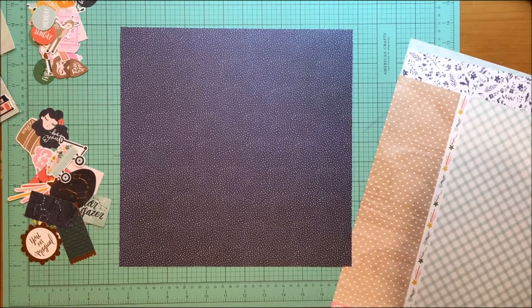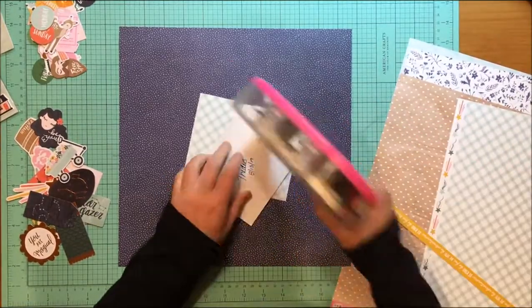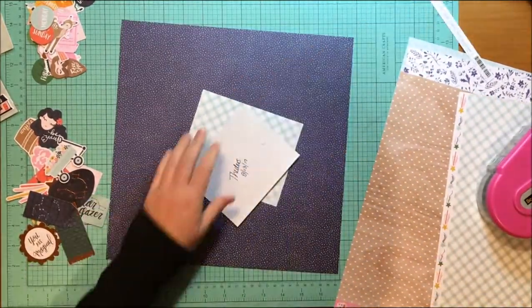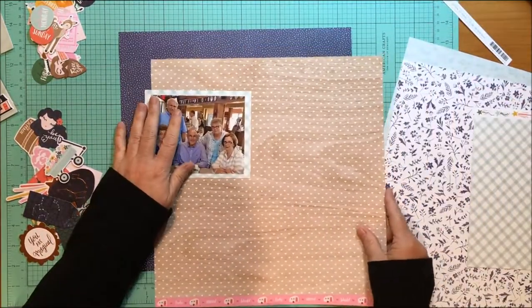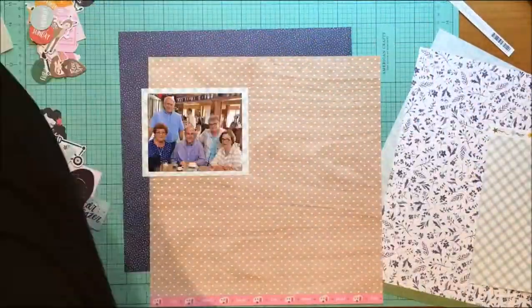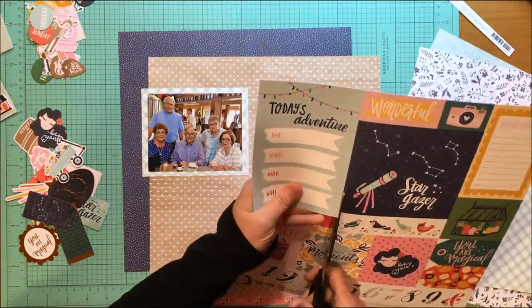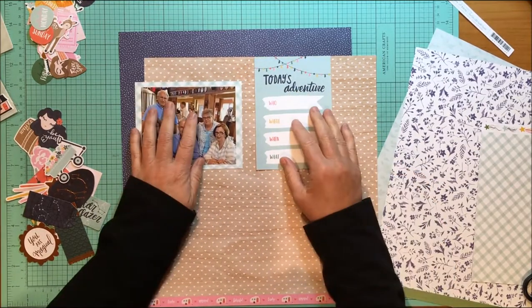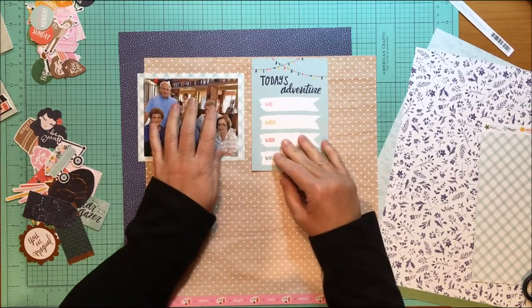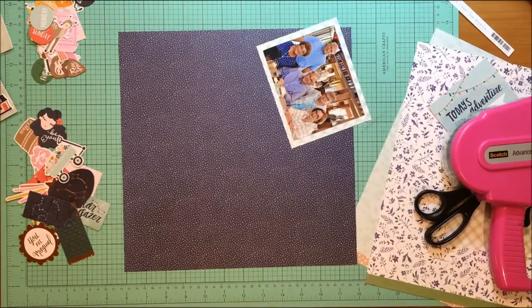I'm going to use that navy polka dot paper, which is called Marigold. I loved that for the background. And then I wanted something to mat the photo with, so I chose that minty plaid paper called Cruisin. Now this heart paper — Rachel and I have both talked about how much we absolutely love that woodgrain heart. I wanted to make sure I used it, and that woodgrain heart paper is called Blissful.